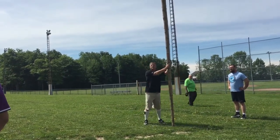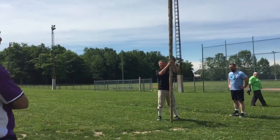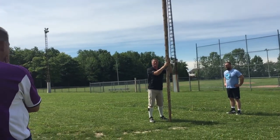The caber is Gaelic for tree. Right now, for the Guinness World Record, we're using a minimum of 55 feet and a minimum of 14.7.